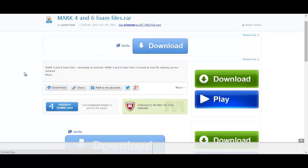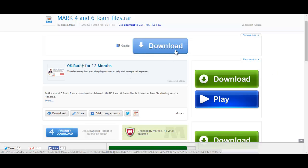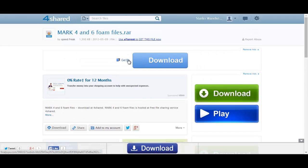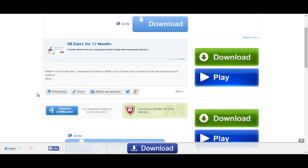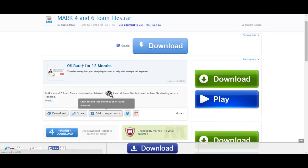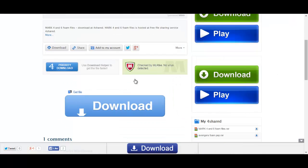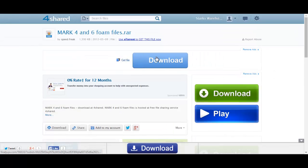This is where the files actually are, and as you can see there are lots of download buttons — a download button right here, download play right here, download here, priority download there, and it can get a little bit confusing. The only legitimate download button is this one right here. If you look closely you can actually see it says 'Remove Ads' in these upper blocks where the download buttons are — these are just fake ads to try and get you to click.